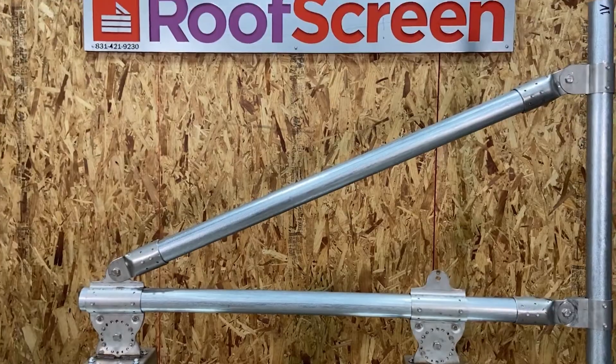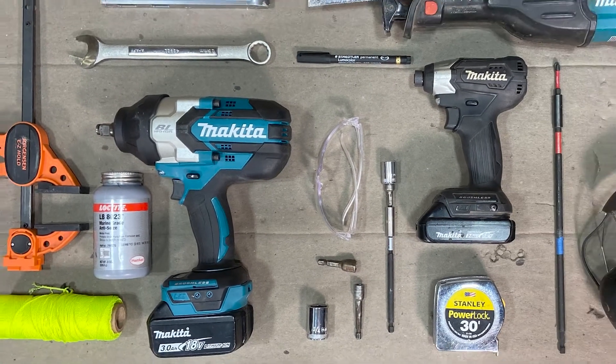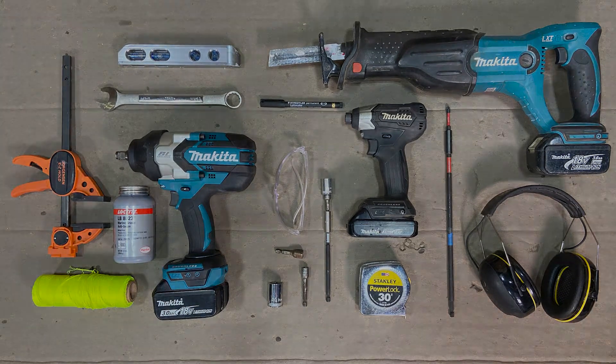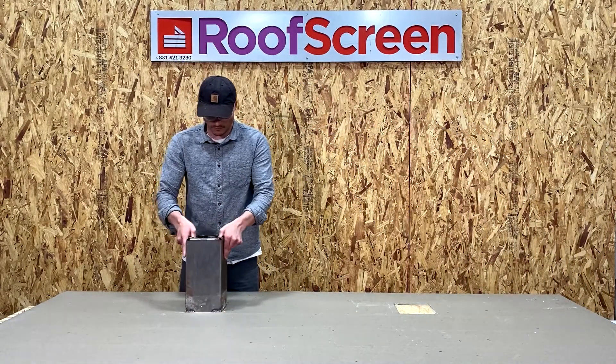This is the SC3 frame build. Here are the tools that you're going to need. Be sure to also have your personal protective equipment. Let's start with the base supports.